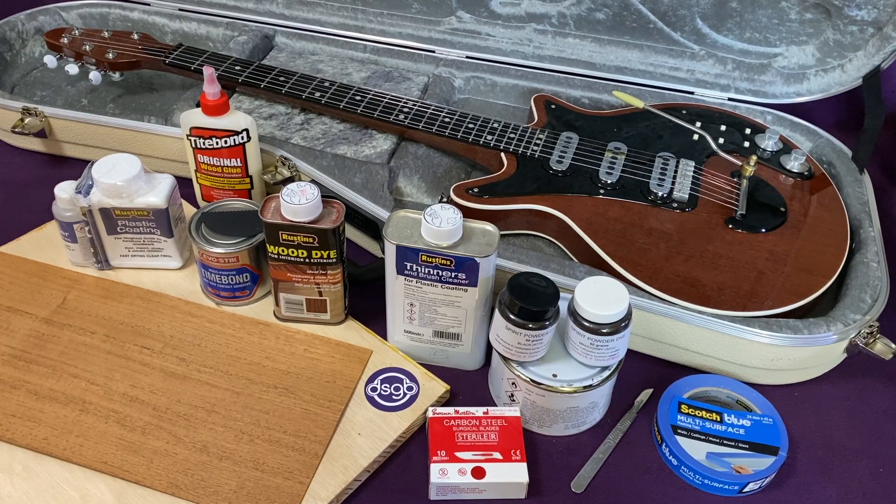However, making a Brian May Red Special requires skills more usually seen in cabinet making than luthiery, but as my demonstration videos aim to illustrate, are nevertheless quite possible for an untrained amateur to execute well — but you've got to do your research, practice and take your time.